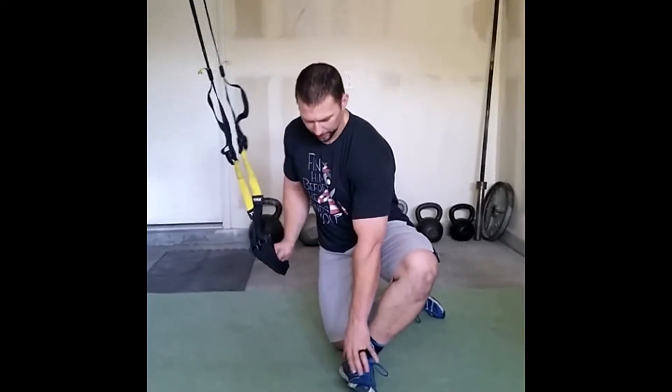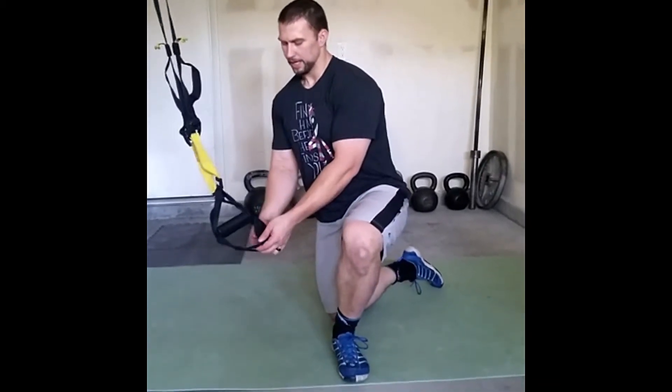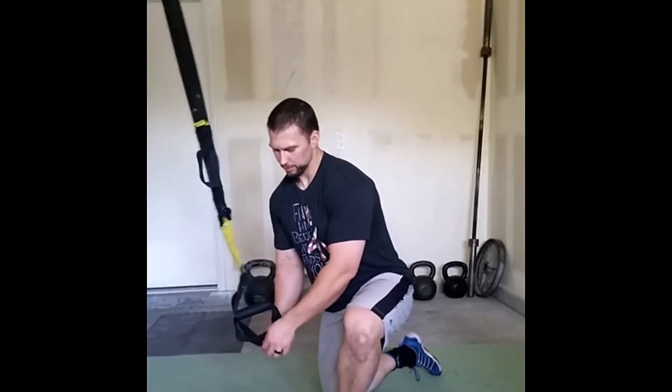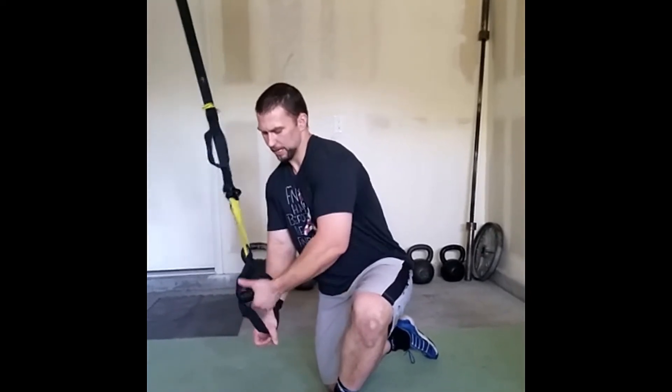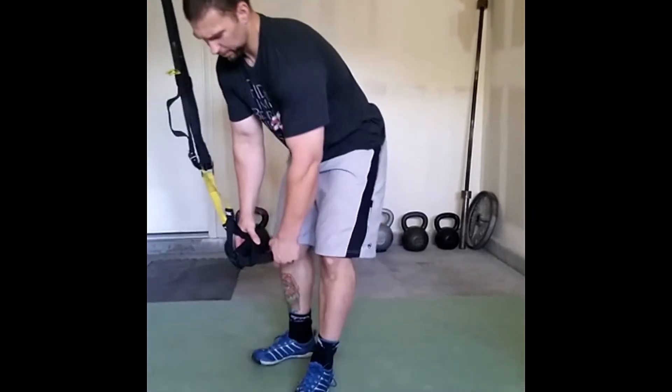My feet, when I wear these low-profile shoes, will go through here. So a trick is I take my foot cradles, push one through, and then push the other one through, and then I can pull that up. That way my foot will be a little more secure and it won't just fall through there.